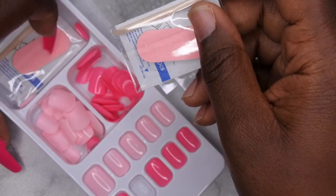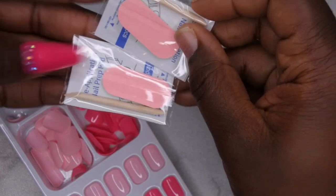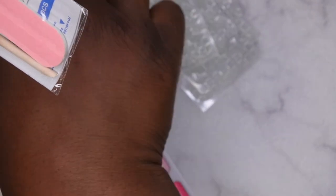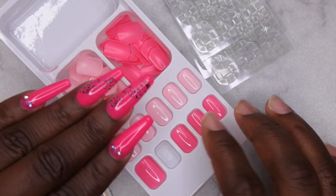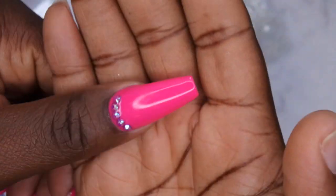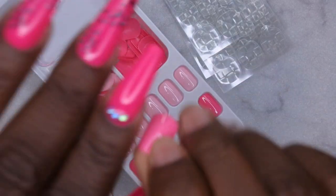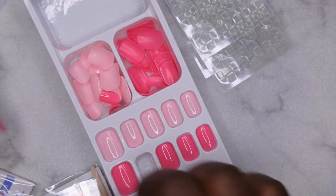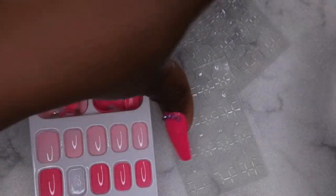This one comes with four nail adhesive tab sheets — the other one I think only came with two. We got two mini files and cuticle pushers, and the alcohol pads. I'm feeling like I should probably do these pink nails because I already have pink nails on. I do have a full tutorial on this look linked down in the description box. Because these nails are pink, I'm going to go ahead and apply them on this hand to stay matchy-matchy, using these nail adhesive tabs.